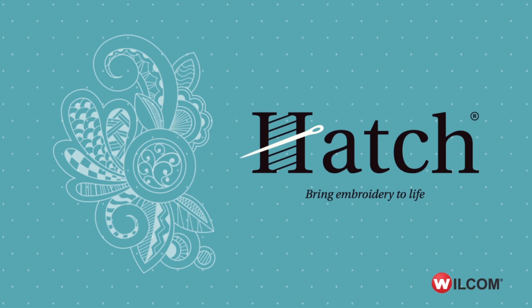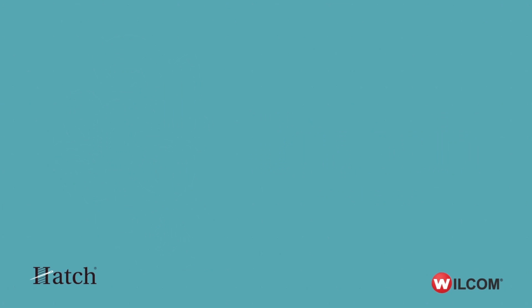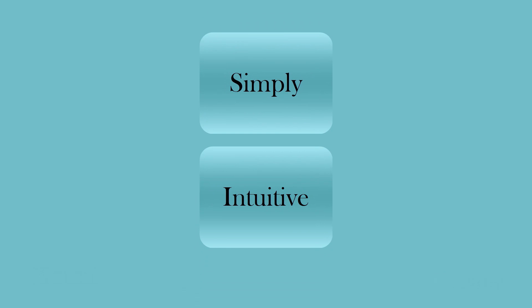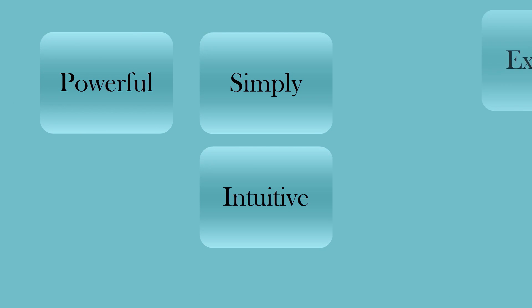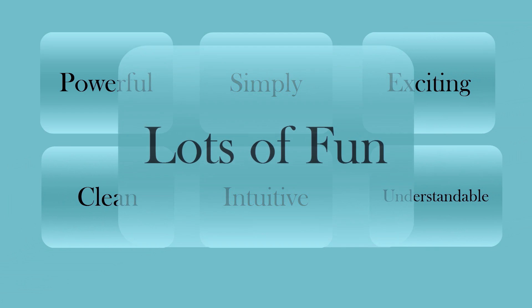So John, be brief and to the point — you have three minutes to give a one-word description of Hatch. I found too much to describe in just one word, so here are two: simply intuitive. If I could have added a few more I'd have said powerful, exciting, clean, very understandable and lots of fun.